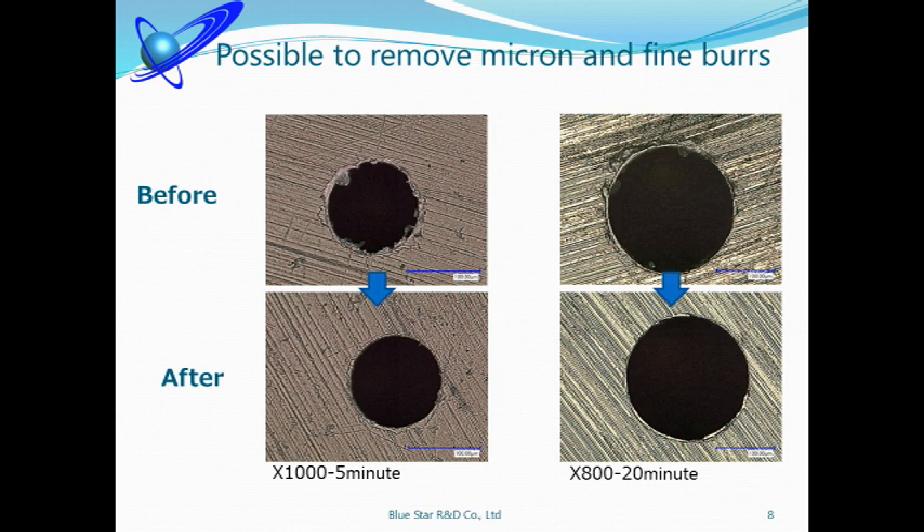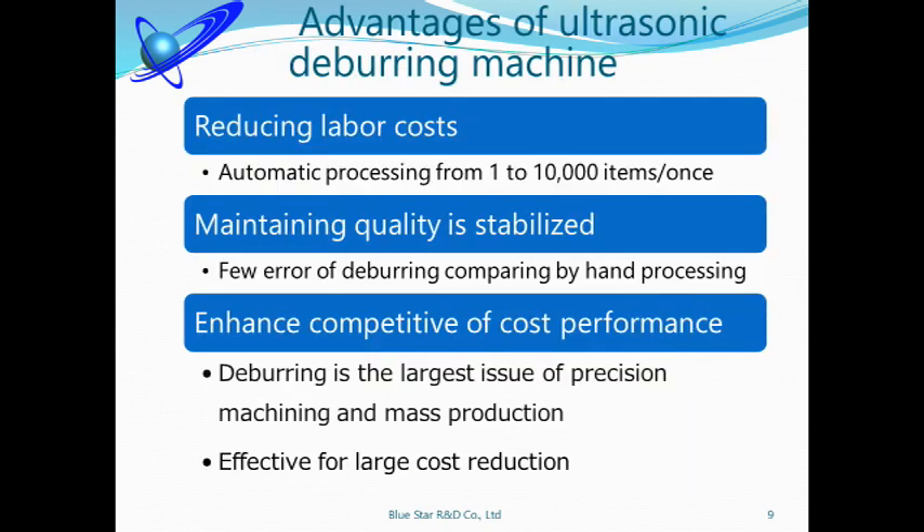The big advantage of our ultrasonic machine is removing burrs without damaging parts. These three are the main advantages of our ultrasonic deburring machine. If deburring is done by hand, parts may be damaged or burrs not perfectly removed. Of course, labor cost for deburring is very high. Moreover, it is difficult to keep deburring staff. Our machine solves these problems. You can maintain your product quality control and reduce labor cost, especially contributing to a large reduction in labor cost.